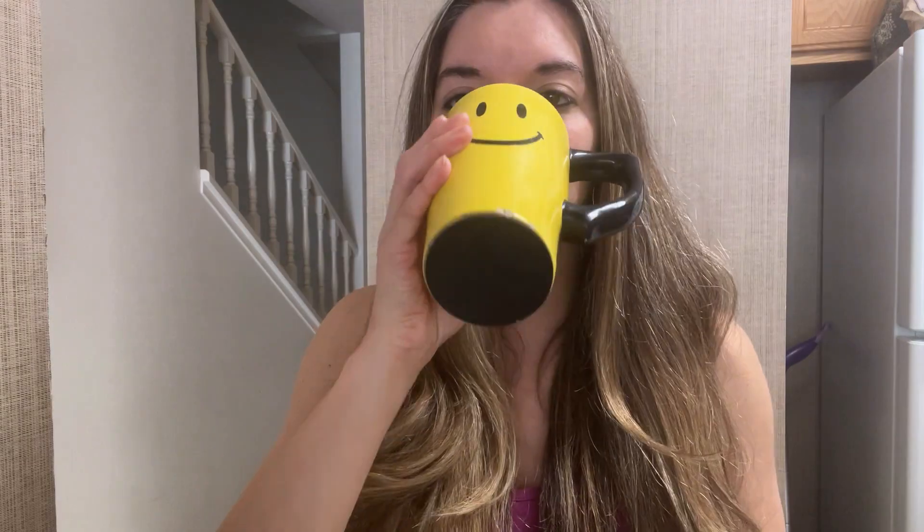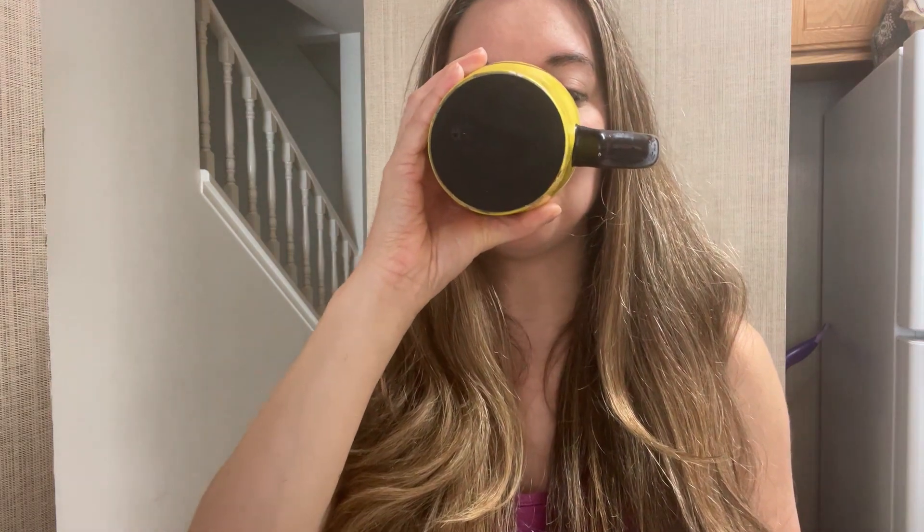I take two capsules three times a day with water, which helps my allergies immensely. You can buy this on Amazon for around $24. Last is nettle leaf.